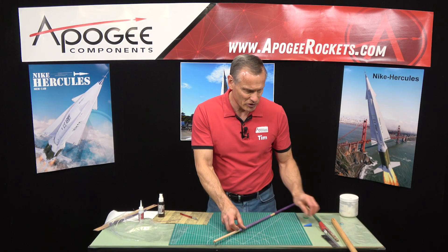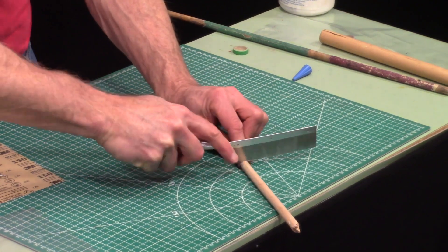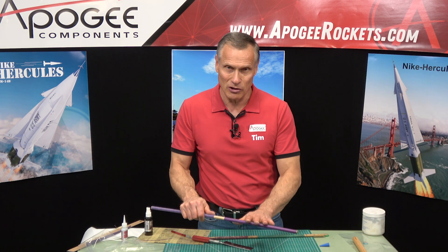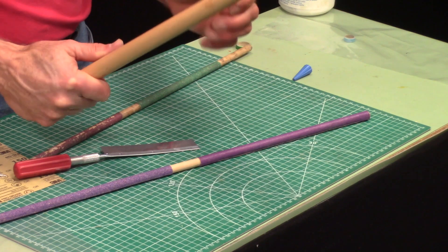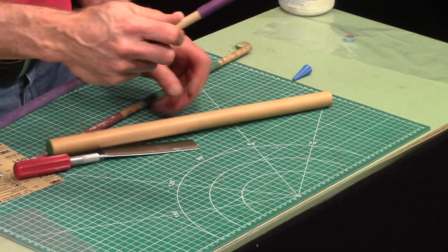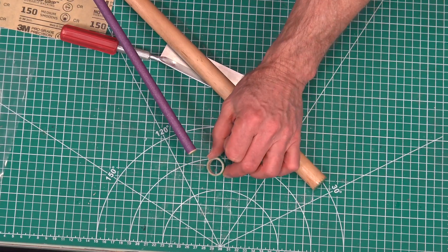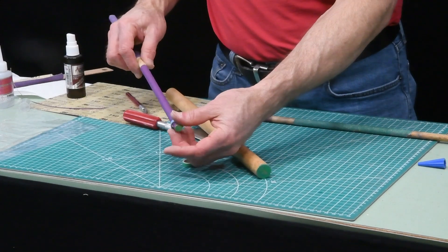Now I'm going to trim off the end using just a razor saw — just like that. And there I have my new dowel wrapped with sandpaper: a fine grit on one end and a rough grit on the other. You can do different sizes — I like a big one-inch dowel, and this one is almost a half inch. For little tiny centering rings, this size fits an 18mm to a 24mm tube, and the 13mm inside to 18mm size works really well too.